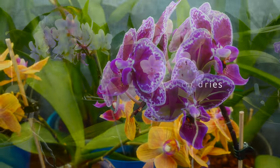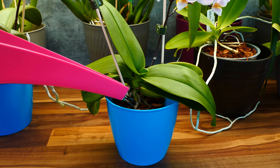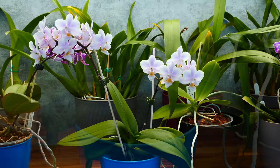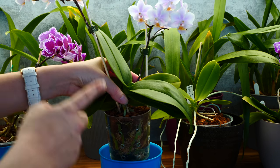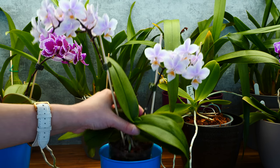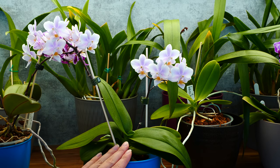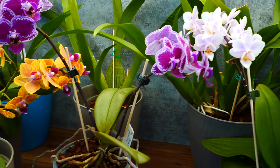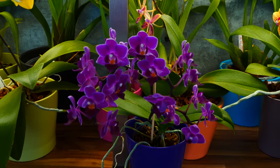Watering a miniature Phalaenopsis is done in the exact same way as a normal Phalaenopsis. You can run water through the pot, or you can soak the orchid in a decorative pot or a different container for 5–10 minutes, then drain the orchid pot very well and put it back in its place. A little bit of a difference is the size of the pot — these orchids do have pretty considerable roots, but they are not produced in such high numbers as the big Phalaenopsis. Therefore you probably will not need as big of a pot, and because the pot is tinier and cannot hold as much medium, it will typically dry faster. You might find that a typical Phalaenopsis would require watering every 5, 7, or 10 days depending on your environment, and your miniature Phalaenopsis will require watering sooner than that — this is perfectly fine and normal.